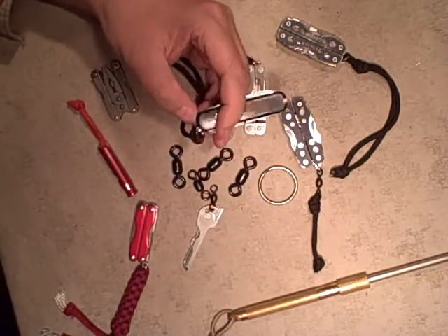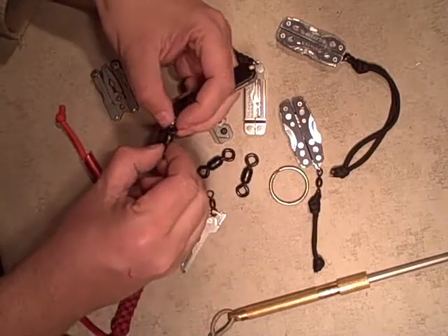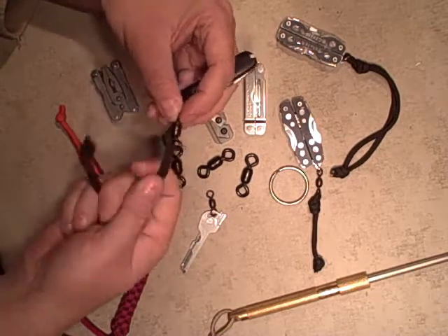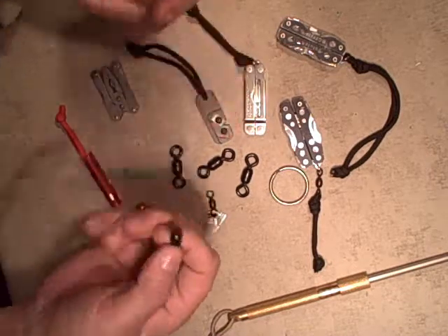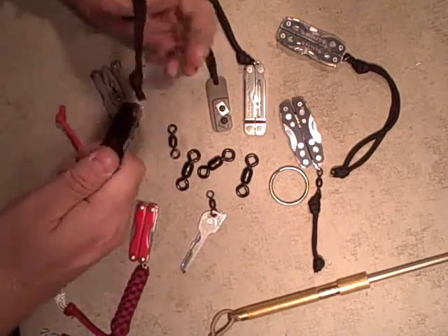I think the swivel will work great on Swiss Army knives as well because of the split ring. All I'm doing is putting the swivel on and then attaching my 550 to the other side of the swivel. It looks nice and black, and again super strong, but it'll allow it to just not bind up — every once in a while these get kind of bound up.